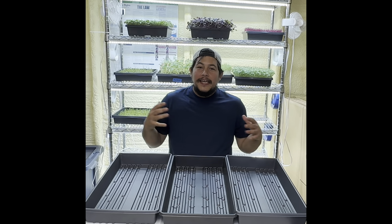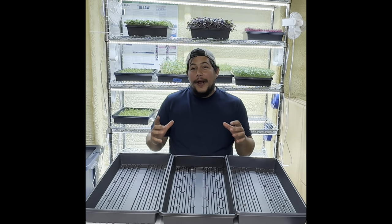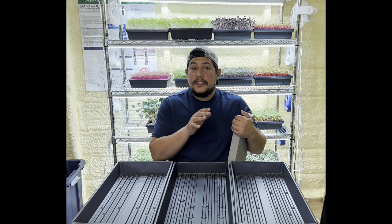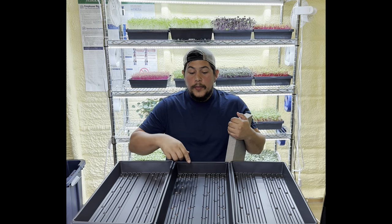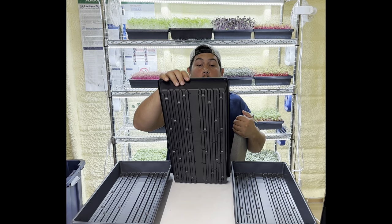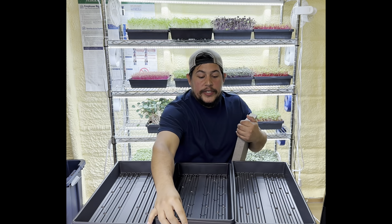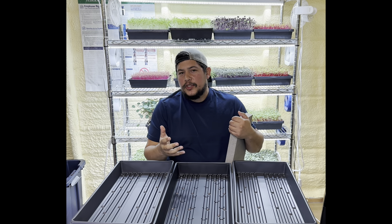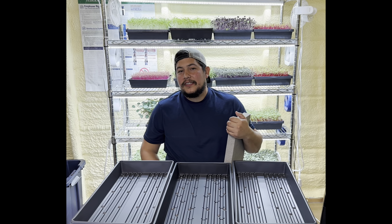Thanks for joining, I'm Josh, aka Bagel Finagle, and today we're going to teach you how to grow rambo radish. For the grow we use a three-tray system — two that are solid and one in the middle that has drain holes. We'll get to the reason for that in a bit. We also like to use this weight; it helps germination and I'll tell you more about that process in just a second.